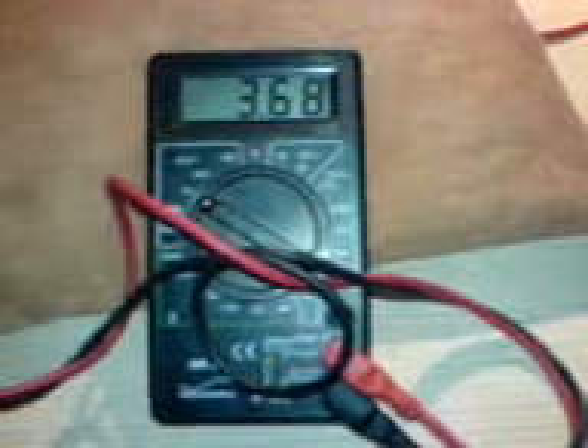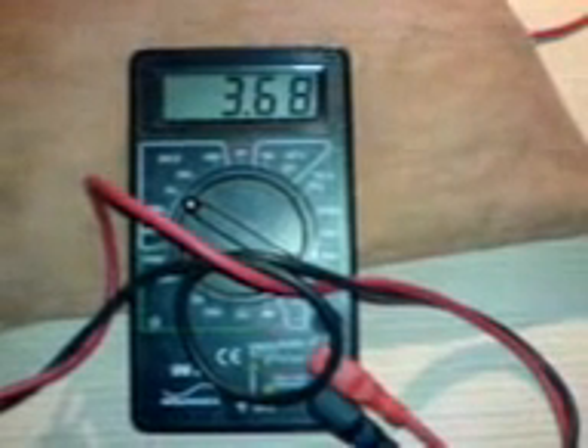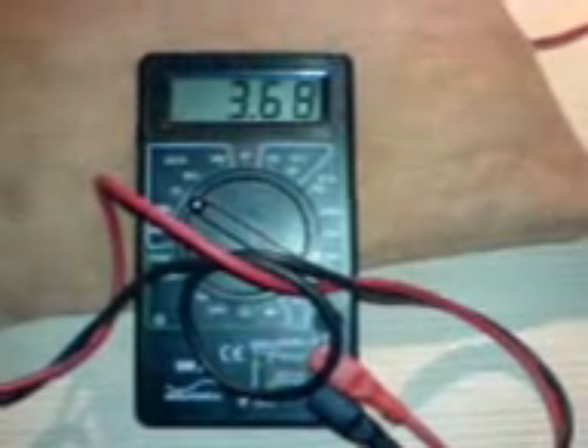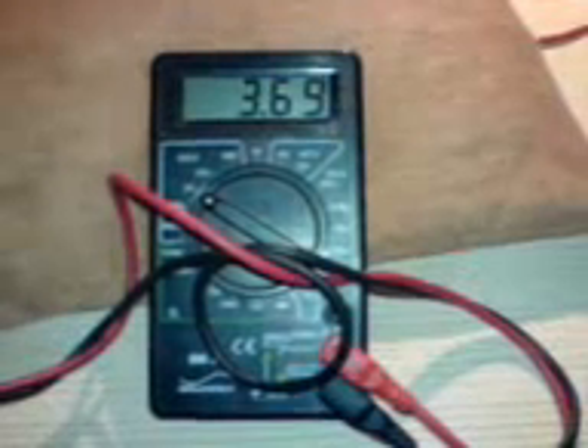I don't find it really necessary to have the motor on full speed, because a slow charge is okay. I also don't want to blow up the battery or anything like that. But this works pretty well.